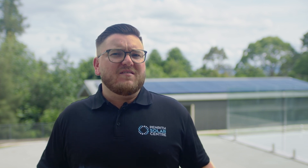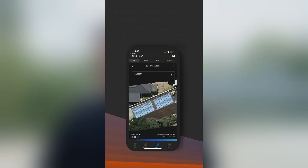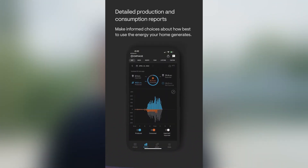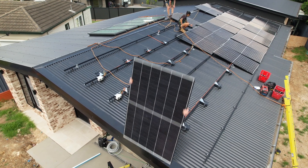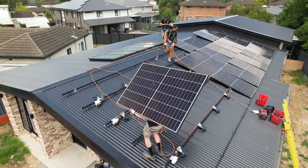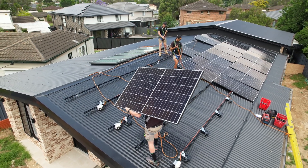People that aren't a great fit for Enphase are people who like to roll the dice on a little bit of risk — maybe people who always take the more cost-effective route, or people who simply don't value technology advancements and monitoring of their home's energy usage in the palm of their hands. When should I buy Enphase microinverters? The fact that you're watching this video tells me you're already in the market for solar. The best time to buy Enphase microinverters is certainly the first time. I've never actually met anyone who bought a solar system with a string inverter and bought one again.